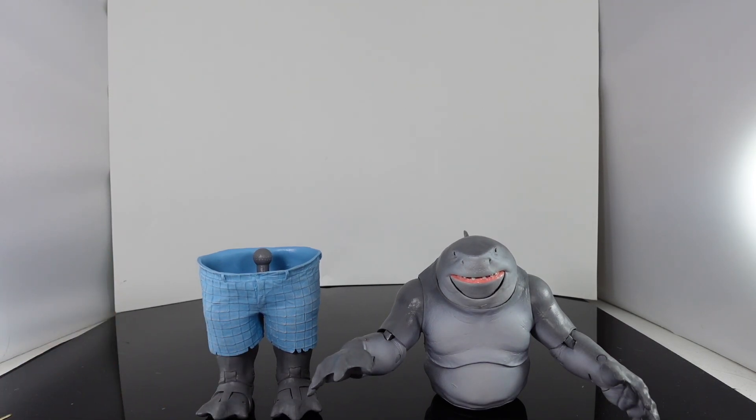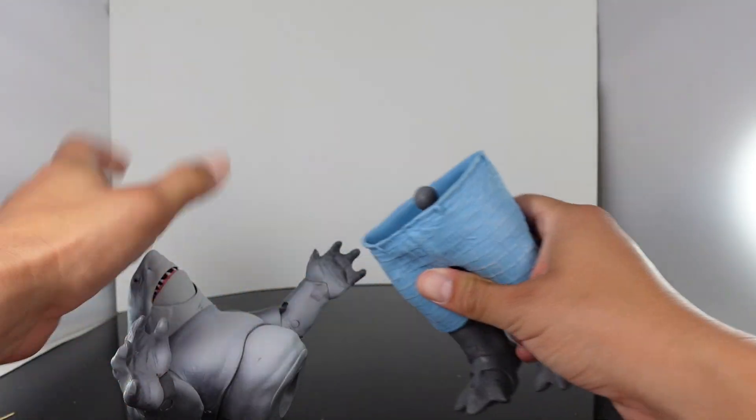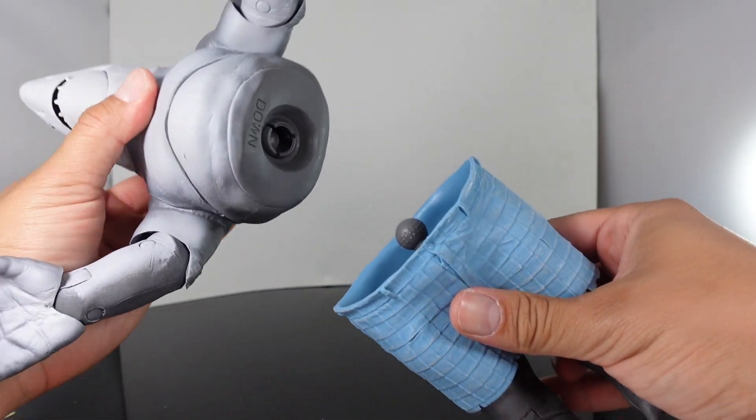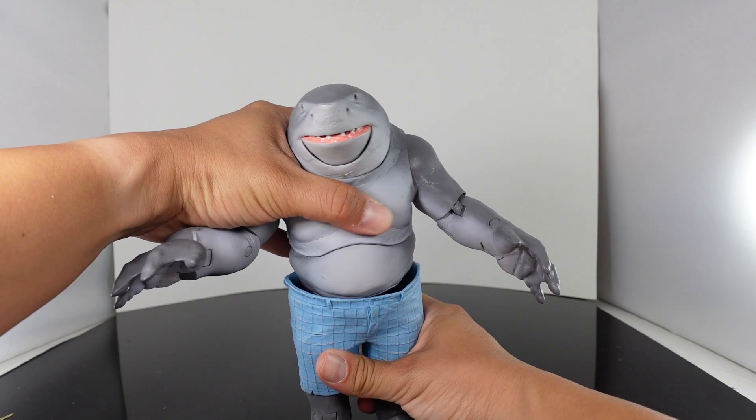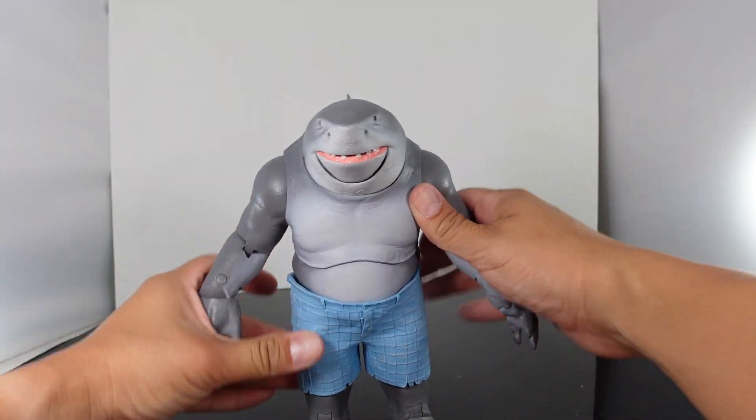So this is him right here. I'm so happy to put this guy together. He does have a ball joint right there, so let's go ahead and pop him in. There's a socket right over here. Sometimes McFarlane build-a-figures can be really tough, but he went in very easy.